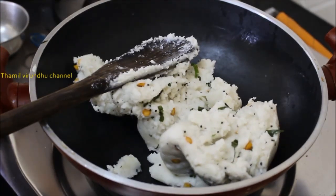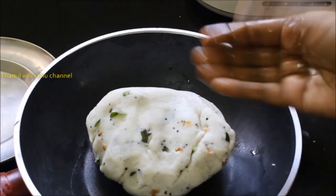We can have a lot of salt in the mix. Make a lot of salt in the mix.